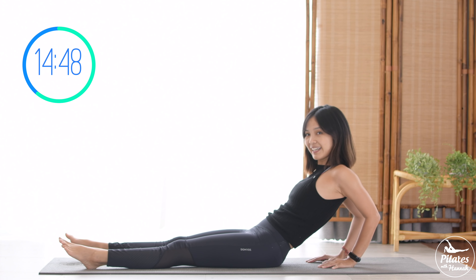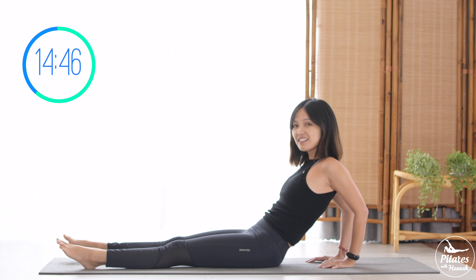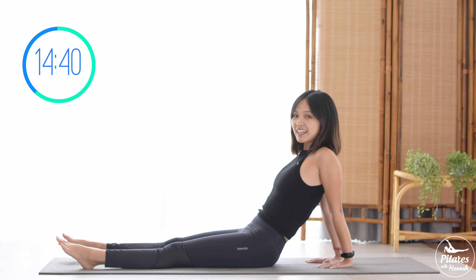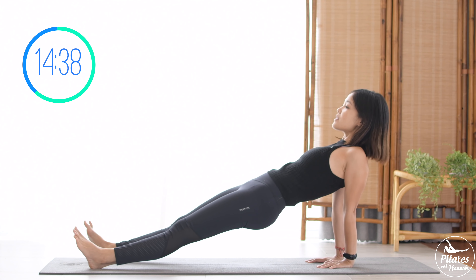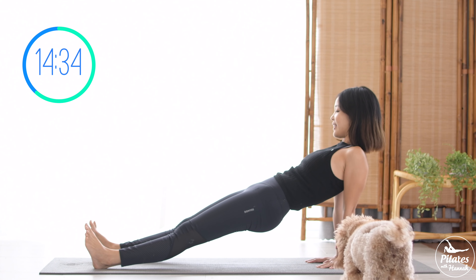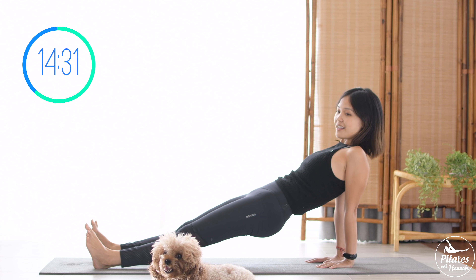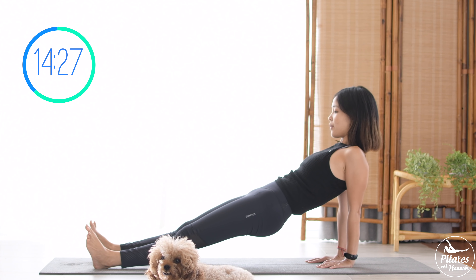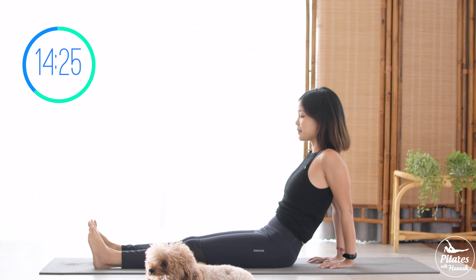Three, two. Last one — slowly lengthen your arms. Inhale and lift your hips up, soften your elbows, and slowly pulse your hips. Ten, nine, eight, seven, six, five, four, three, two, and one. Slowly bring your hips down.